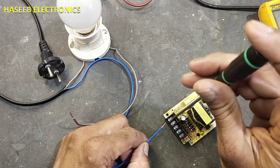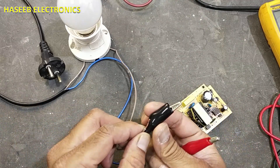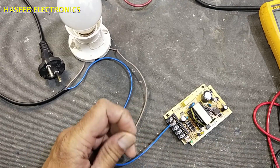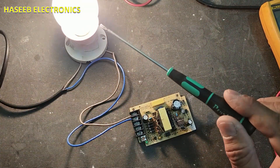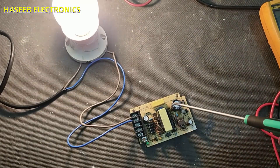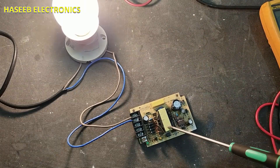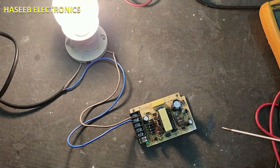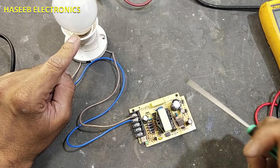Now I am connecting the line and the neutral. You can also connect crocodile clips at the ends so you can connect to any point as required. I will apply the power. You can see the lamp is illuminating — even though we checked the input resistance and it was high, it is still making a short circuit. That means this board has a problem. If I connect directly to power and it is consuming more current, it will damage the fuse and other components.